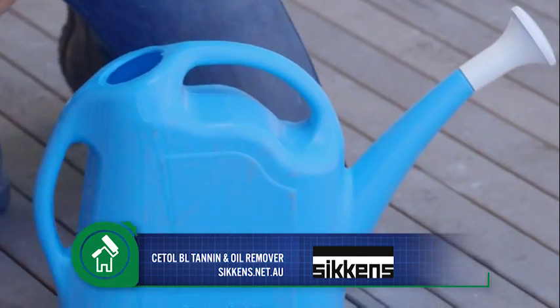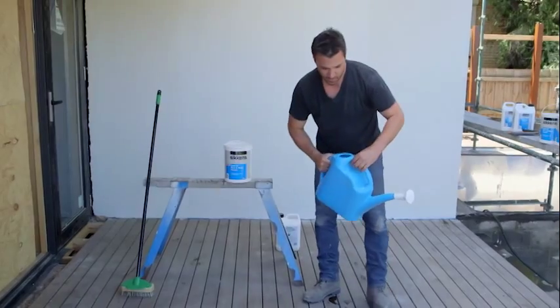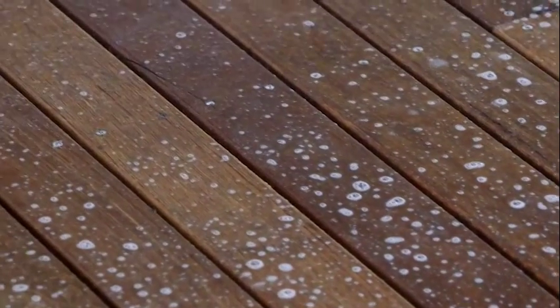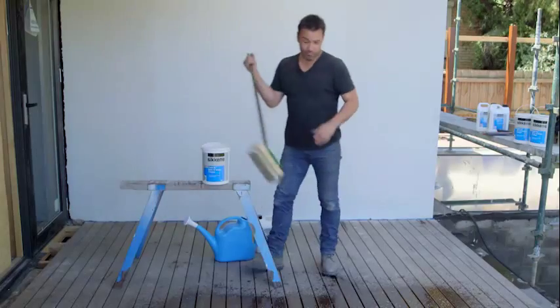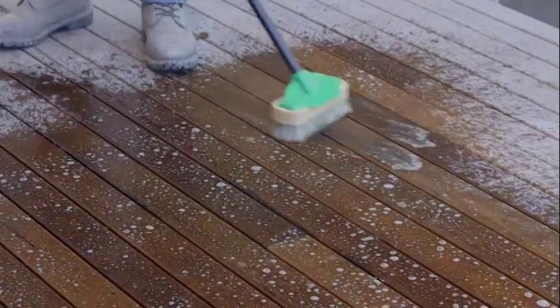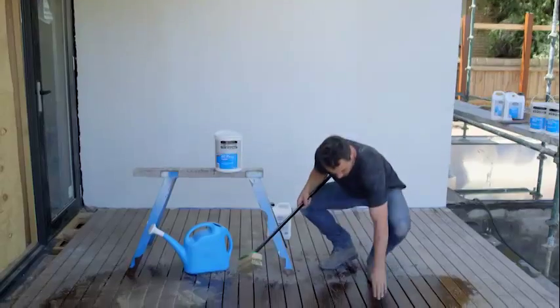Now wait for this magic. That's already doing its job. Then I'm going to get a stiff bristle brush and I'm just working it into the grain. So this is working already.